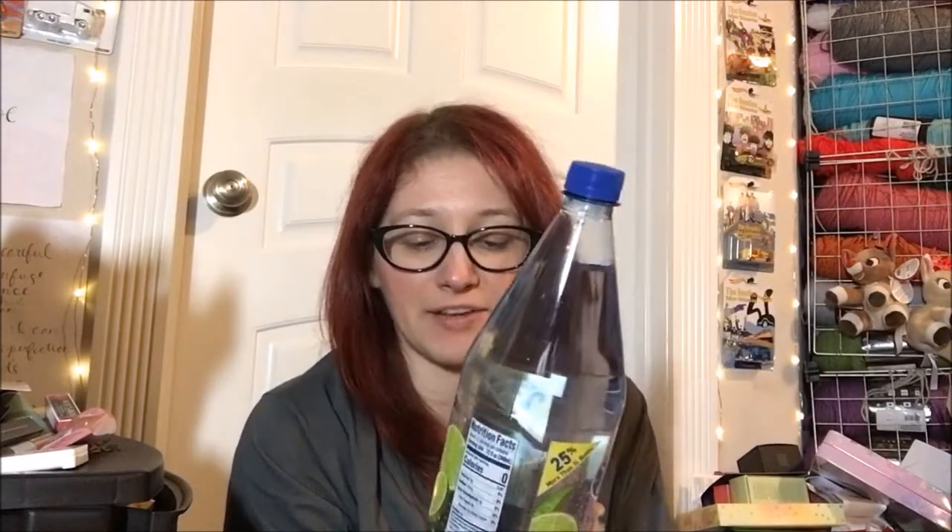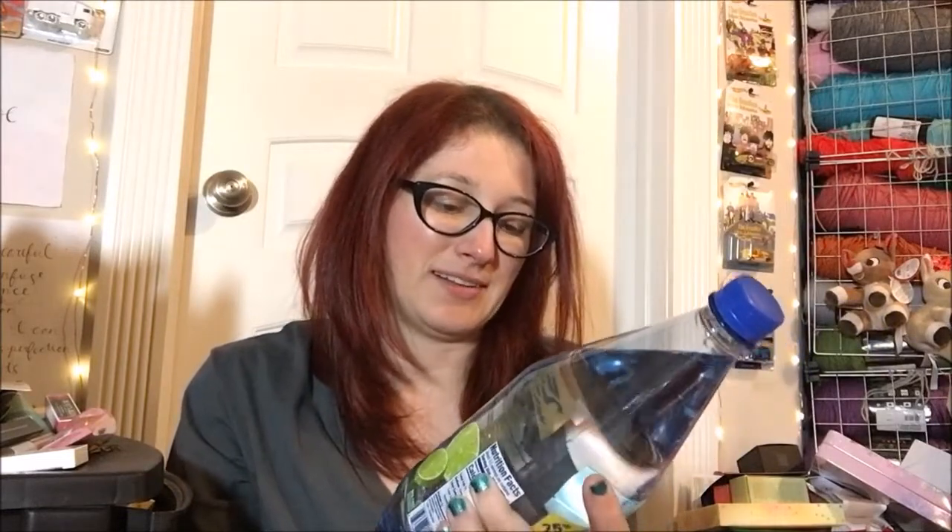Hello guys and welcome back to another Foodie Friday video — although it's a drink one. We're doing another one of these Crystal Geyser sparkling spring waters that are flavored, and this is the natural lime flavor one, which sounds really good. It's 42.3 fluid ounces, so 25% more than a one-liter bottle.